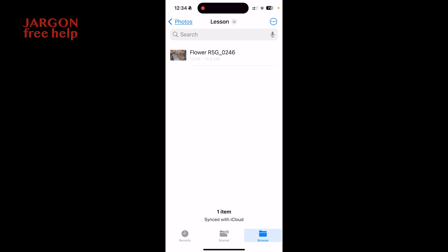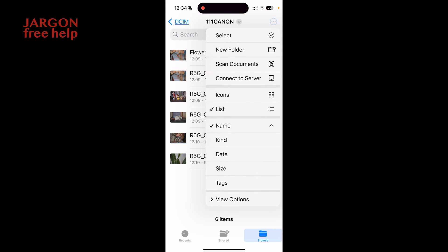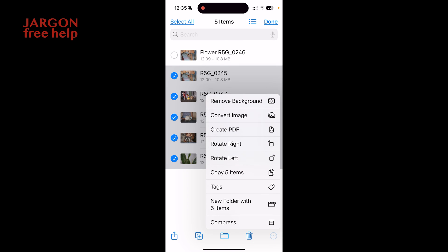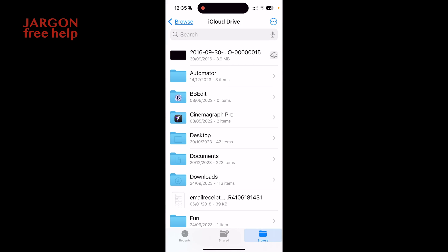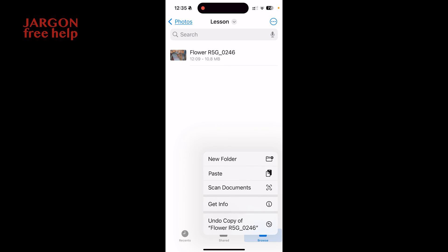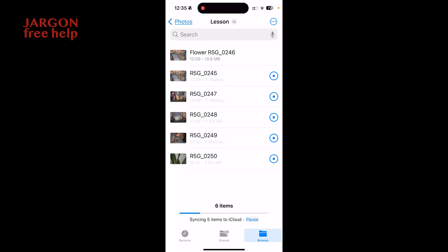Now let's go back and copy more than one file. Go to Browse, back to Canon, into the 111 folder, tap Select in the top right corner, then choose files. I can tap and hold and drag down to select multiple files at once. In the bottom right corner I get the option to Copy — in this case five items. I go back to Browse, to iCloud Drive, into Photos, into the Lesson folder, tap and hold, and Paste. These are big files and look how quickly that copies — not too bad at all.